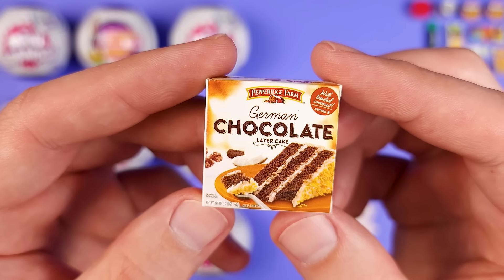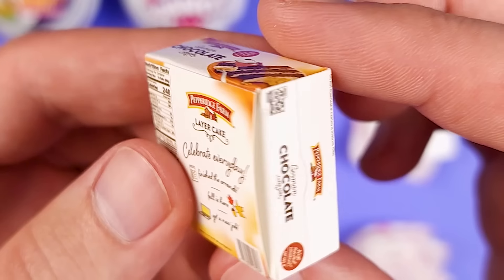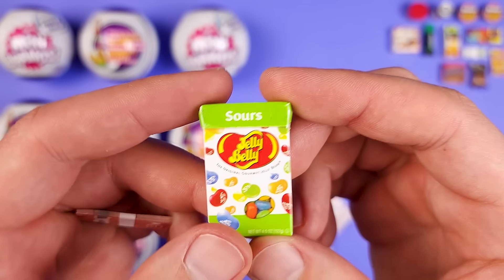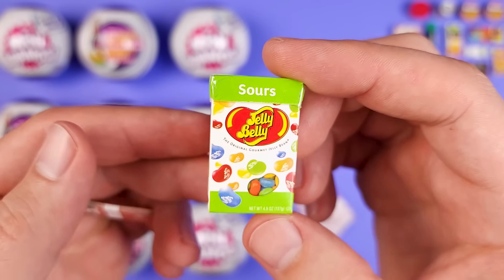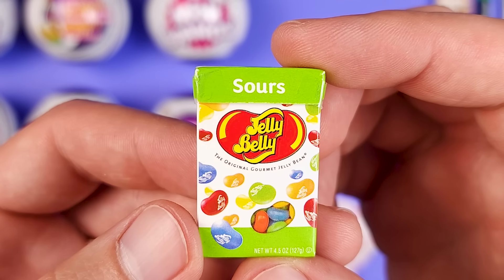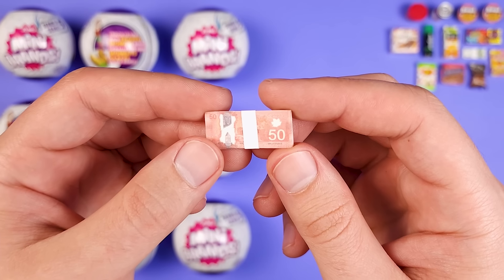Here's another cool mini and a company I'm very familiar with — Pepperidge Farm. We got the German chocolate layer cake. Even though it's just a box, being familiar with the company just makes you like the cardboard boxes as well. We got the Jelly Belly Sours — it looks a little bit strange. I'm not a big fan of jelly beans in general, but I'm pretty sure there are experts in the comments who could clarify. And then we got more money — this time it's a Canadian dollar, I think. And there's the helicopter.